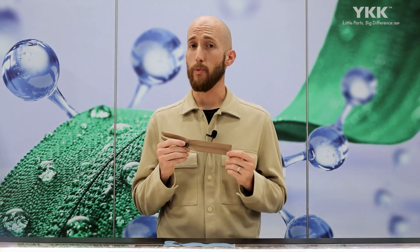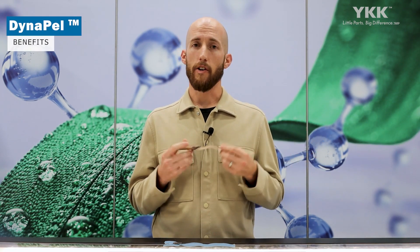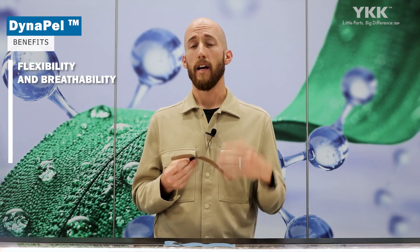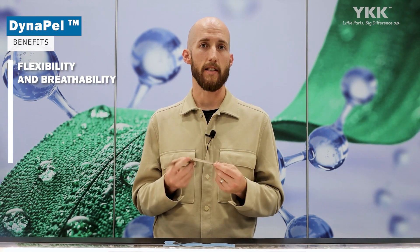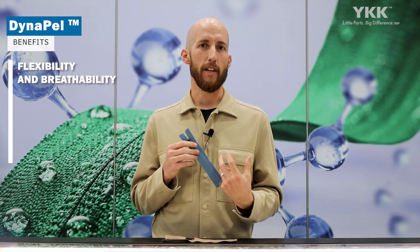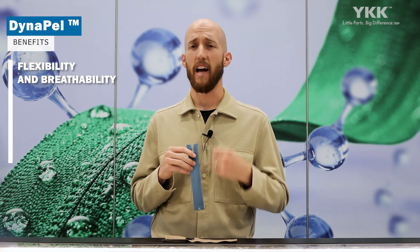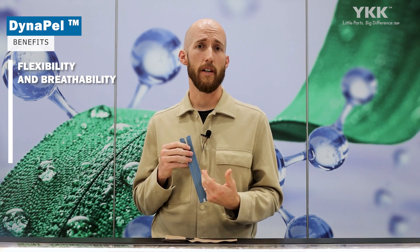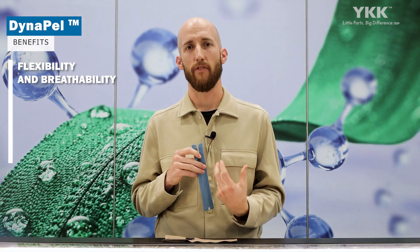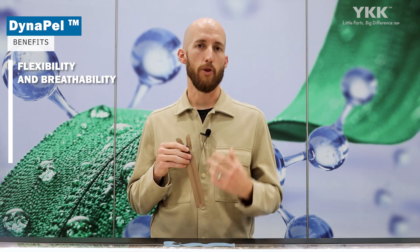I also want to talk about some of the benefits we have with removing that polyurethane film. First and foremost, you're not going to have that stiffness — we're going to have very good flexibility, as well as breathability, and just maintain that original hand feel. With our AquaGuard zipper, of course it's a very techy-looking zipper, but in any application you've tried to use it on, it can be very stiff. So with using our Dynapel zipper, you're going to see a lot of improvement with that.